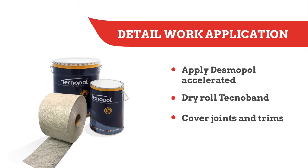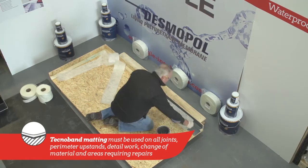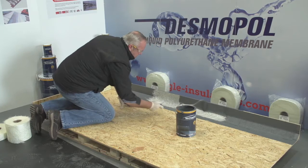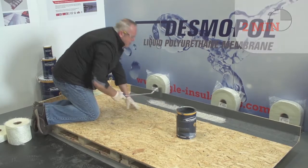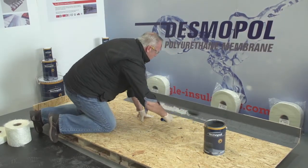Apply the accelerated Desmopol to the surface. Then dry-roll Technoband into the membrane until it is drawn through, and spread another coat of the product, ensuring the matting is fully embedded. After a couple of minutes, the matting softens considerably and can be rolled tight into any detail to achieve a neat, professional finish.